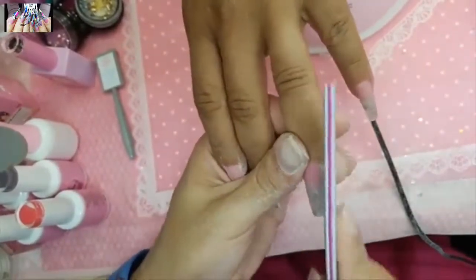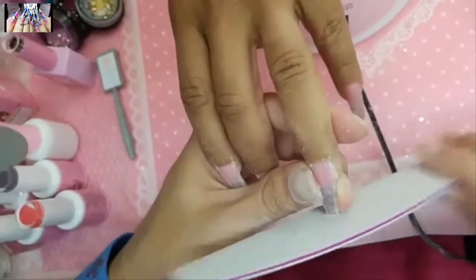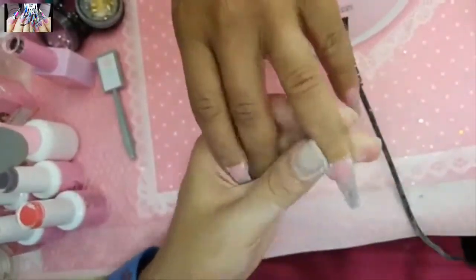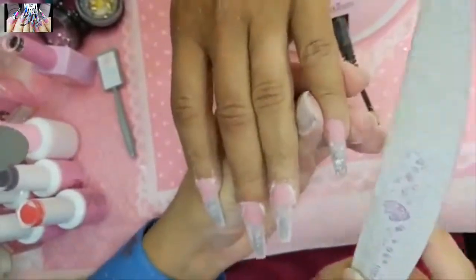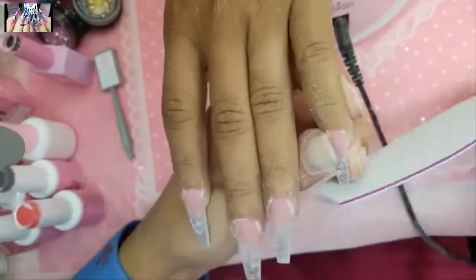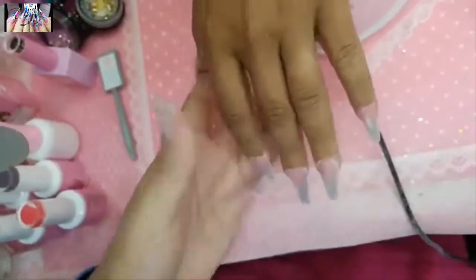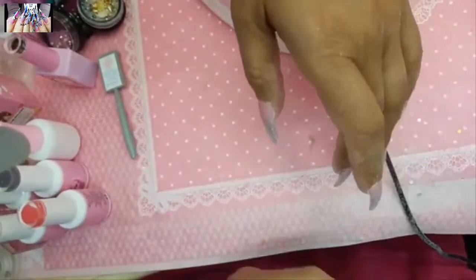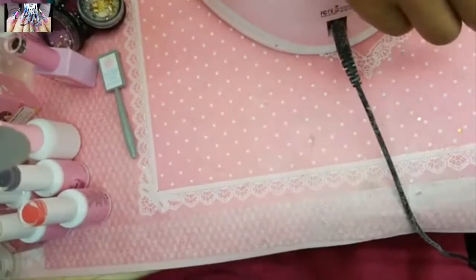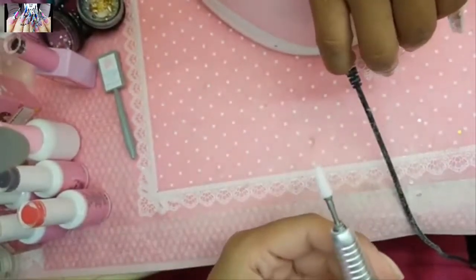It's very important that as professional nail technicians we always have little consultations with our customers to see what we're going to do on our canvas. Look at that shape — she is snatched for the gods! We're going to use the pink carrot bit first to debulk a little bit.